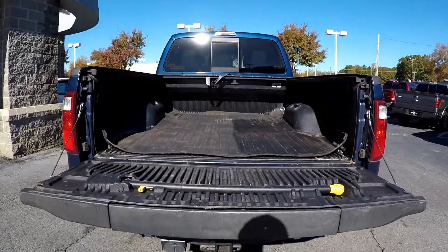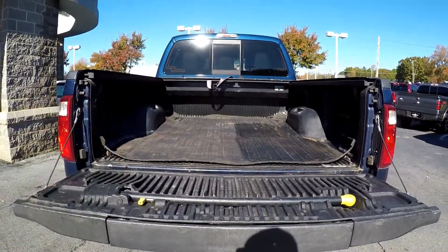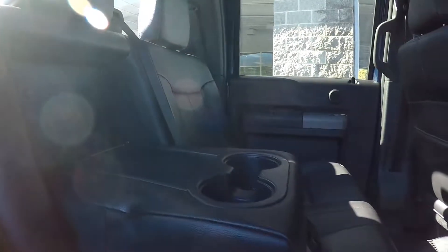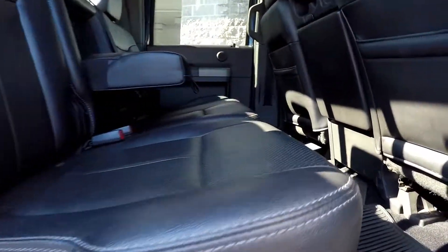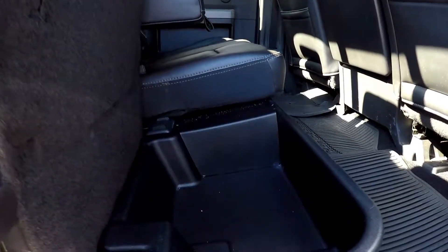Coming to your trunk bed here, you're also gonna have a pull out bed cover. Coming into our back seat here from the passenger side, just letting you get another view. Once again these back seats do look good. You can pull this down to see that you're gonna have your adjustable armrest and cup holder there. You can come here and lift this seat up and see that you're gonna have additional storage space here for you.